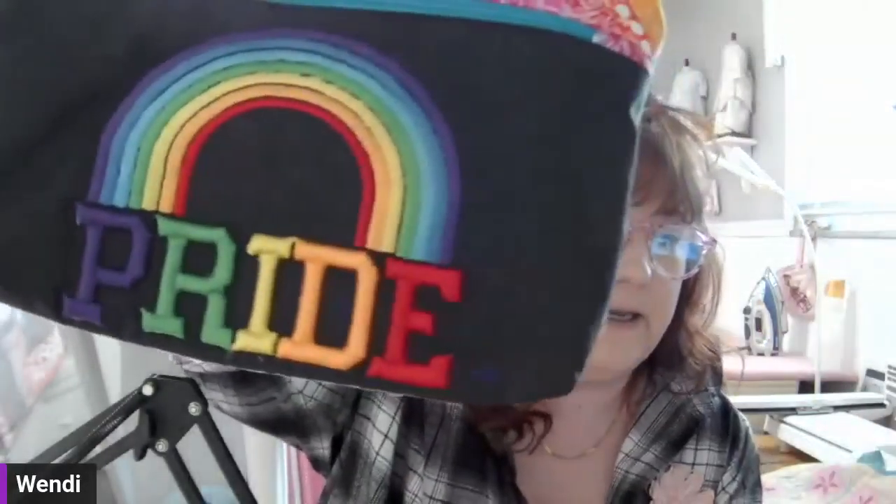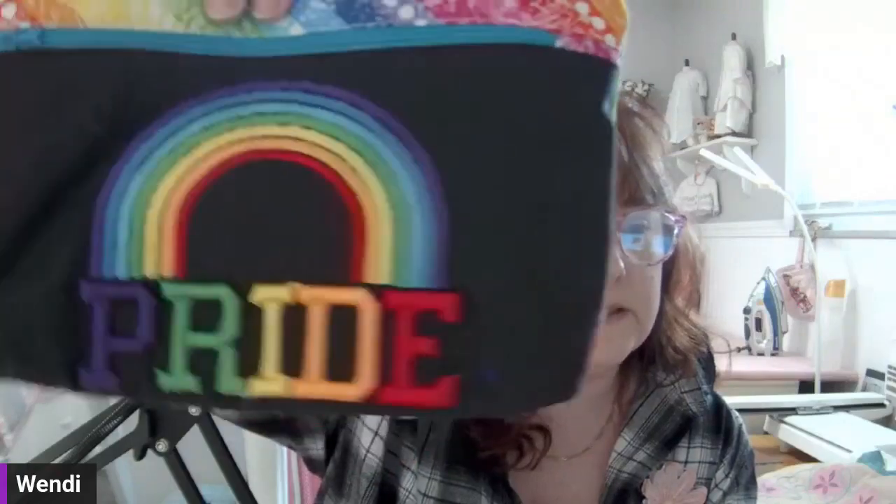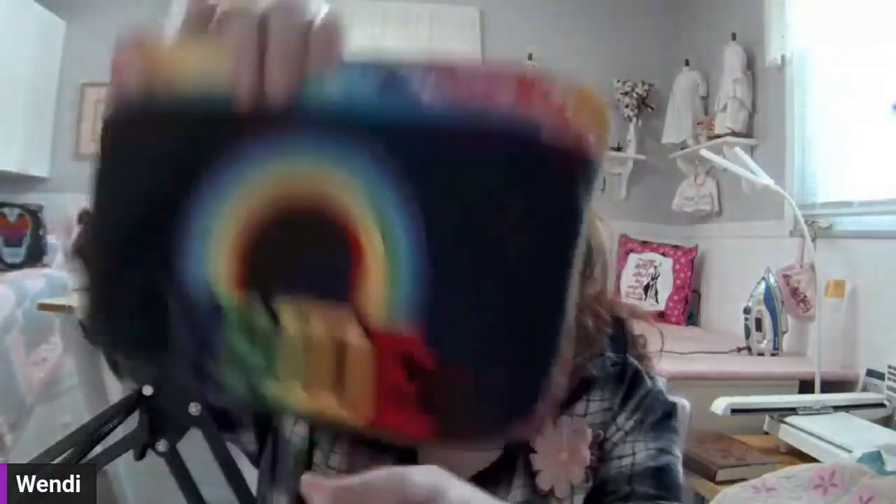I made this little bag and I want to give you a side view so you can see how puffy it is. There are a few things to keep in mind with puffy foam — it needs to be under a satin stitch, and you want to make sure you match the foam thickness with the embroidery design.